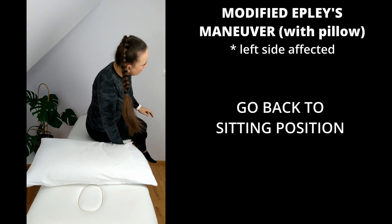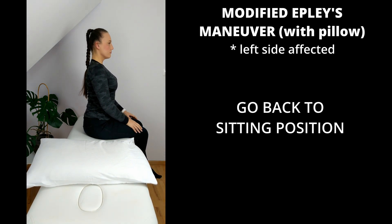Finally, go back to a sitting position — you're done. You should do this maneuver 3 to 5 times during the day.